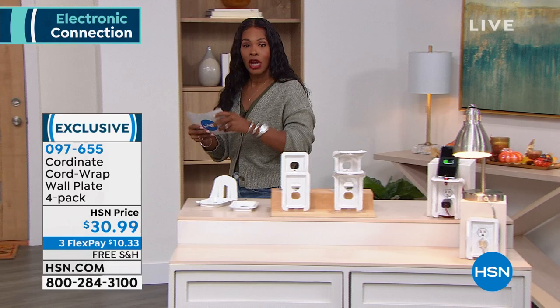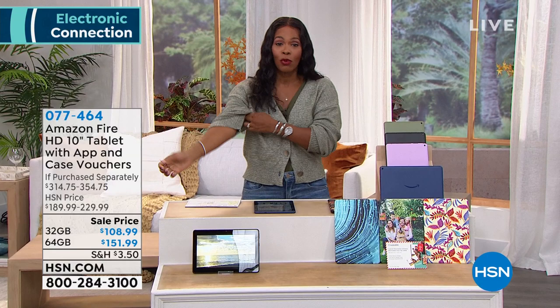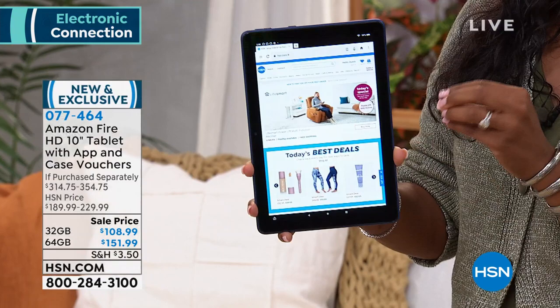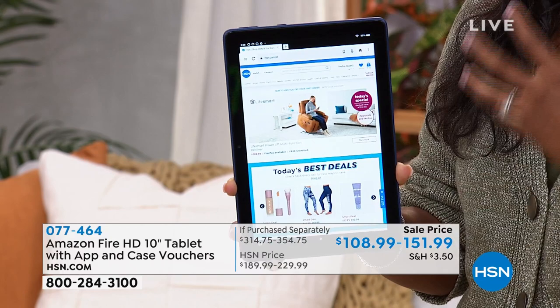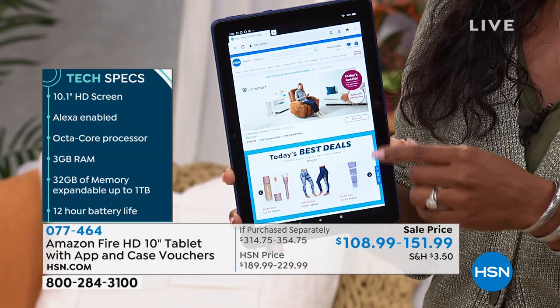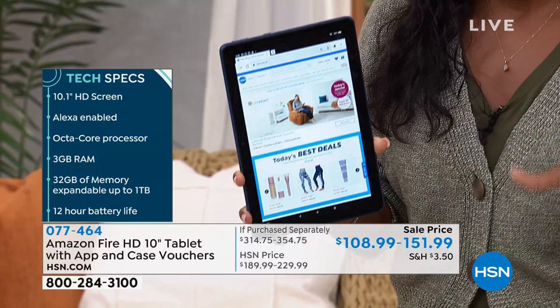You heard Julie mention that with that shelf, you could put on your Amazon Fire tablet. Well, we happen to have an Amazon Fire tablet — the big one, the 10-inch. There's anything that you want to do in your computing life, you can do with your Amazon Fire tablet. Today you can do it at such a great value. I'm holding onto the 64 gigabyte — you can get this at $151.99. That's $80 less than what you would pay traditionally. You can also get the 32 gigabyte at $108.99 — still $80 less — not only for the tablet but for all of the extras included.